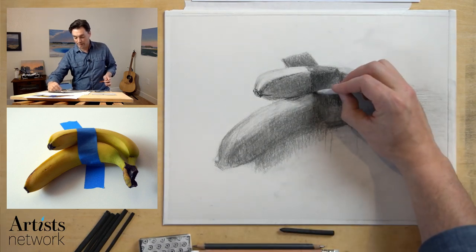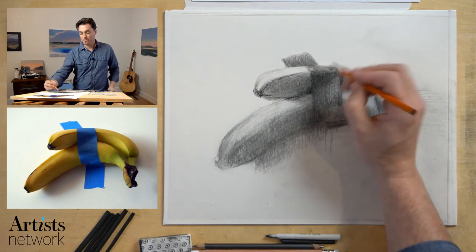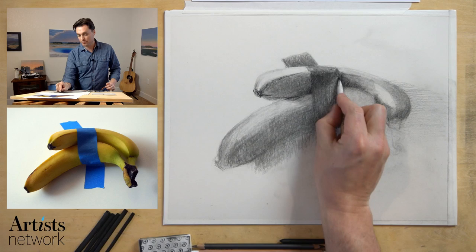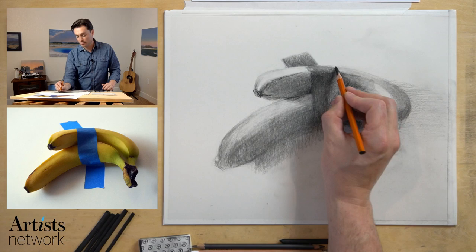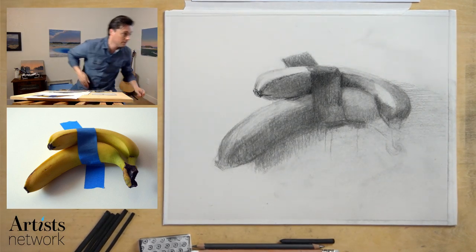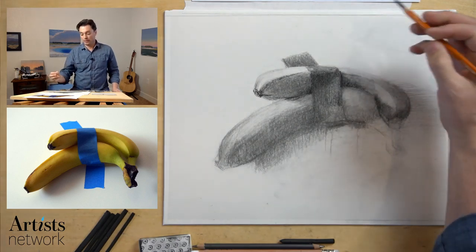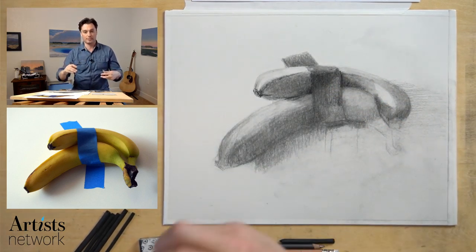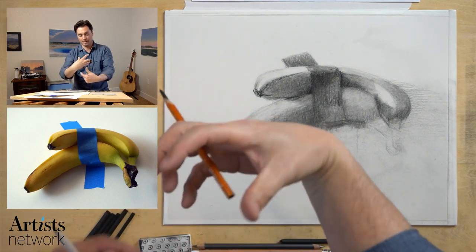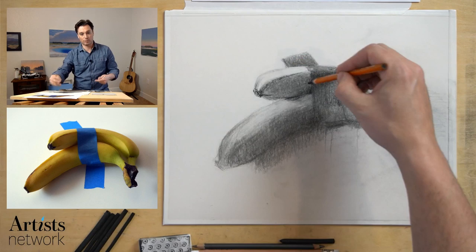I'm going to look at perhaps lightening this up a little bit using my shading stump, then re-establishing the edge along in here to start to define the edge a bit more. So I added the tape here — because it's a really helpful tool to showcase the form of the bananas, especially when we have two objects that are very similar in color and value. Seeing how these two interlocking forms relate to one another, that tape as a line that crosses over and around and through helps to reinforce the cross contour of that form, giving me a better understanding of it.